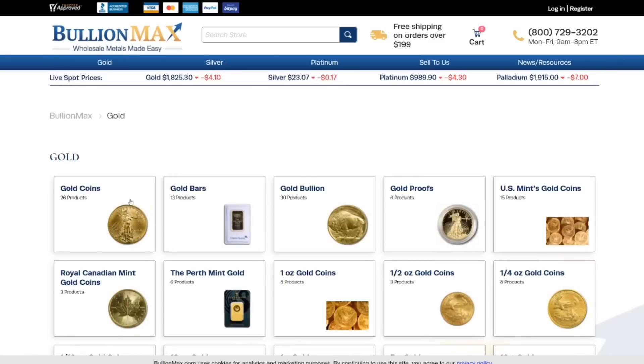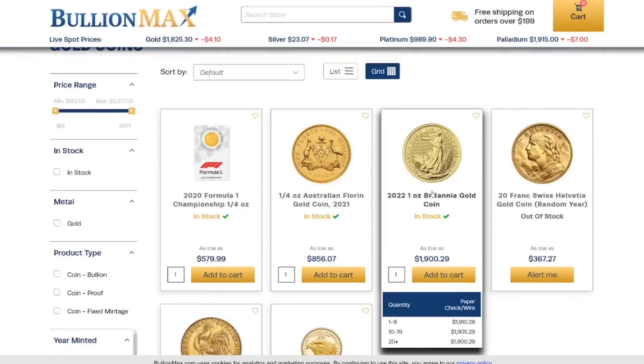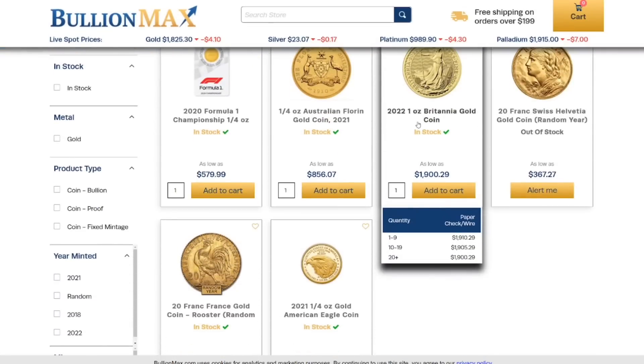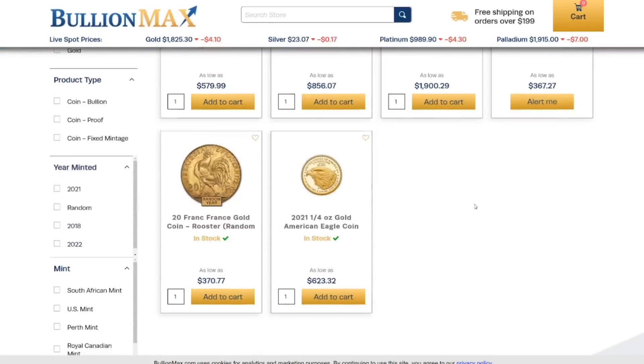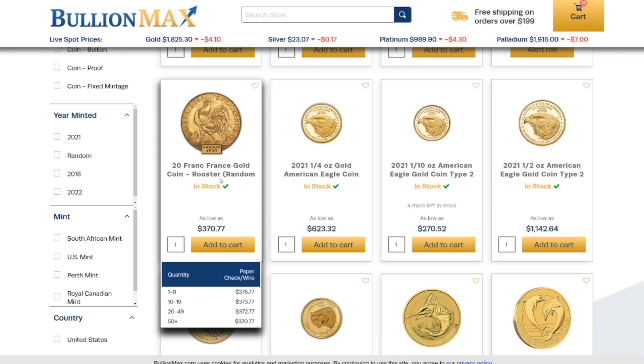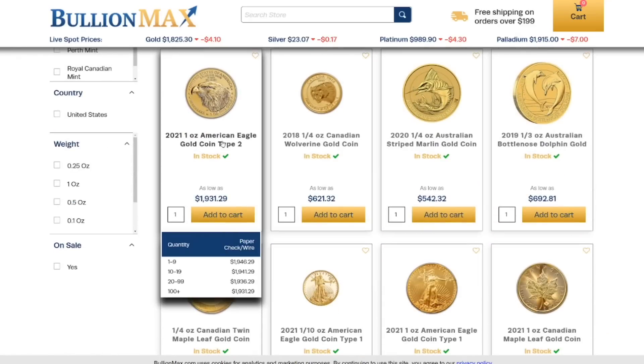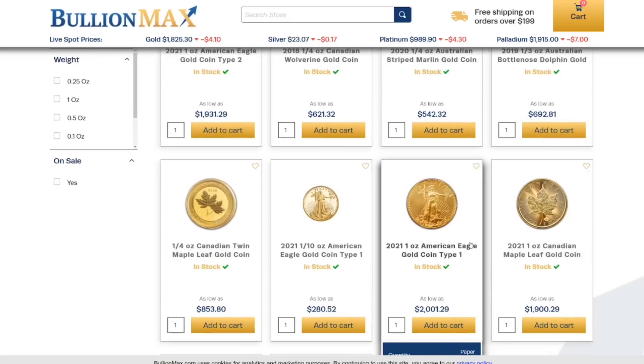Let's take a look at their gold. Let's check out their gold coins — something I might be interested in purchasing. They've got the Britannias at $1,900. Very nice. Quarter ounce gold Eagles. We've got the 20 Franc roosters — that is a great price on those. One ounce Type 2 Eagles: if you buy just one, it's $1,946.